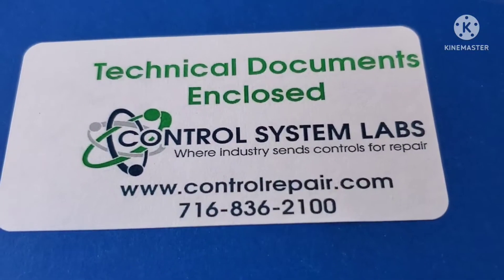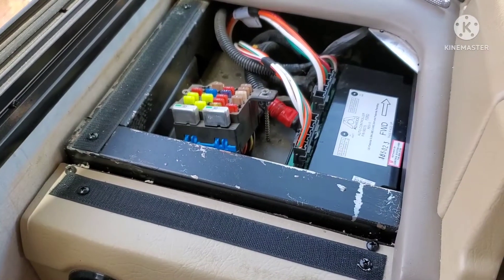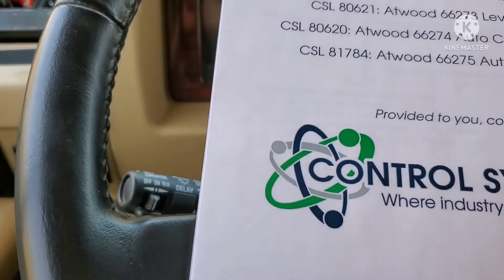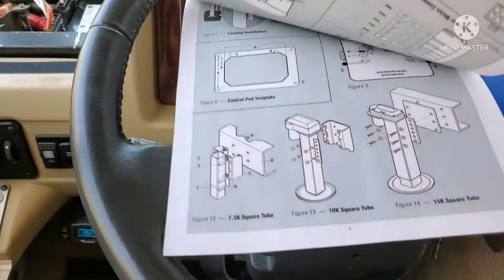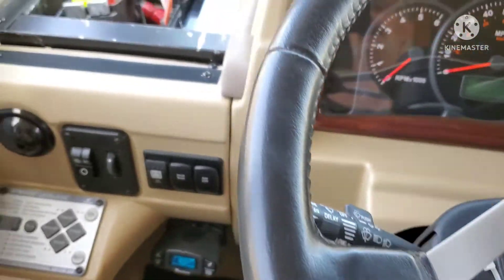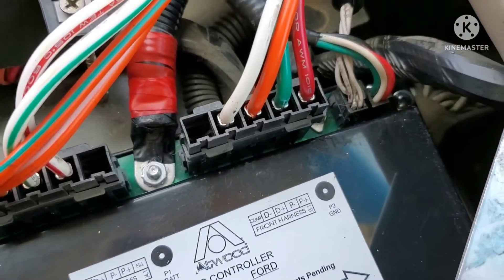So once again I called Control System Labs, got on the phone with a technician, and he actually helped me so much. He walked me through several different diagnostic steps and sent me an Atwood level legs manual, which I did not have. I went through the manual, tried some of the steps, couldn't get anything to work, and called him back.